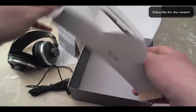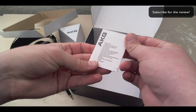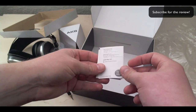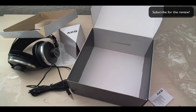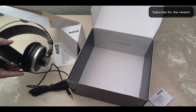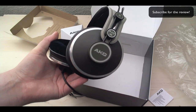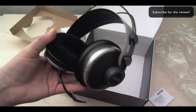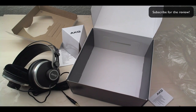That's pretty much it. Here we have some kind of an instruction booklet that I'm gonna go through as well. So this has been the unboxing of the AKG K272 HD headphones. I'm gonna go ahead and test these out and give you all the details in the review. Thanks for watching.